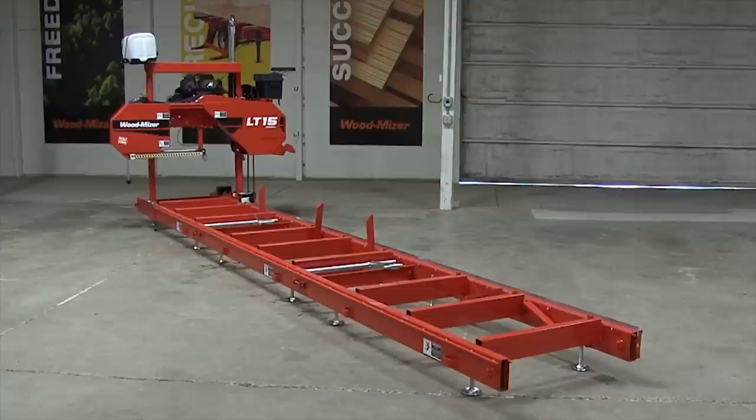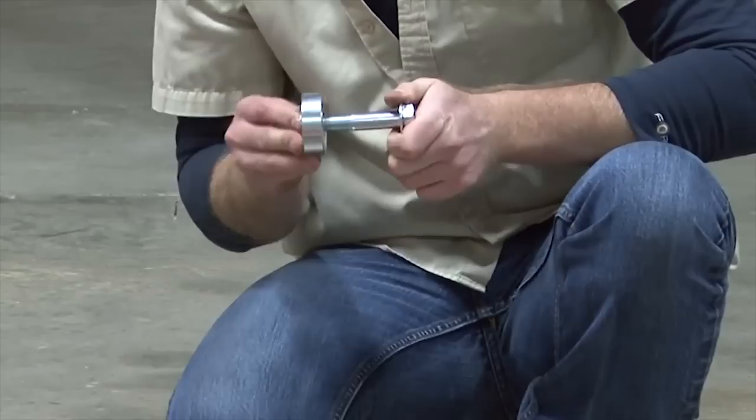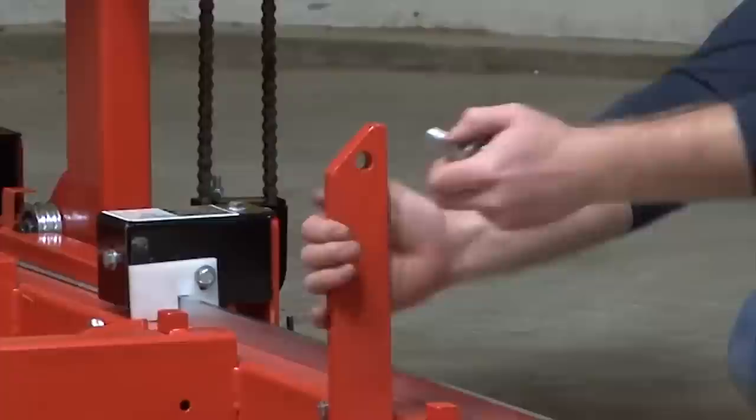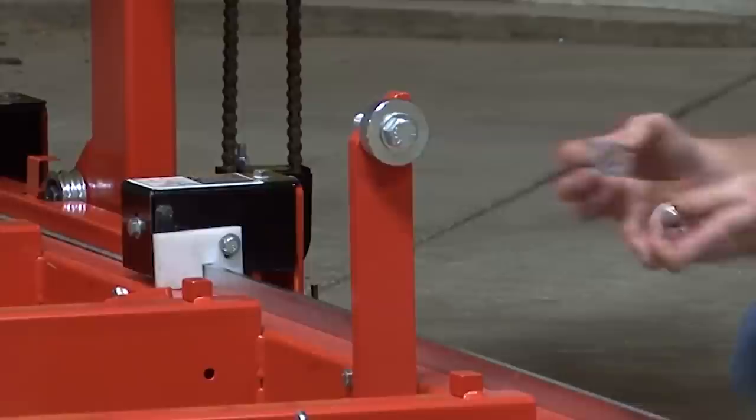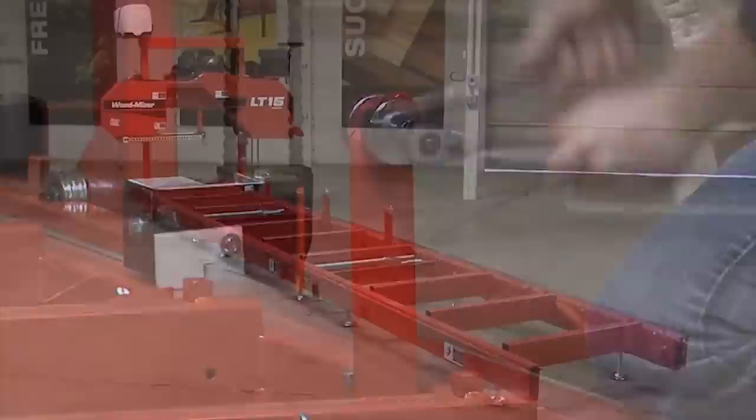With the sawmill nearly complete, add the included rollers to the bed side supports. These rollers should go onto the three side supports nearest the log clamps. First, insert the bronze bushings inside the six provided rollers. Then take the provided bolt and slide on a washer, followed by the roller and bushing, then another washer. Insert the bolt with roller into the hole pre-drilled into the side support. On the opposite side, slide on a washer, roller and bushing, then another washer. Secure all of these using the provided nylock nut. Repeat for the remaining two side supports.